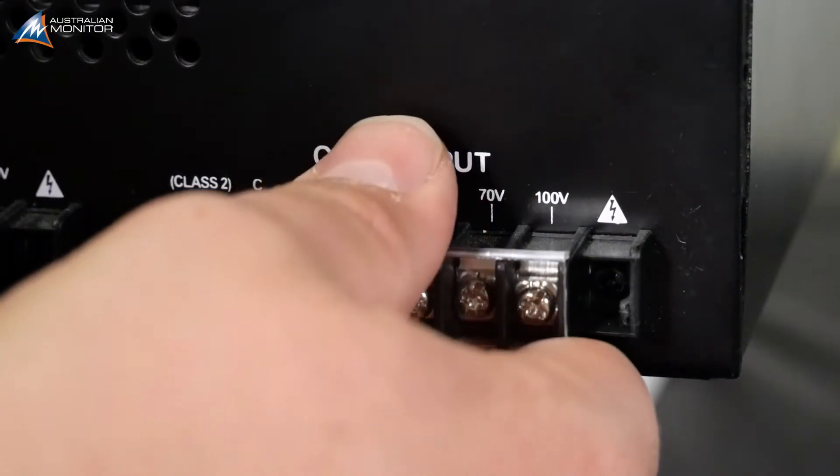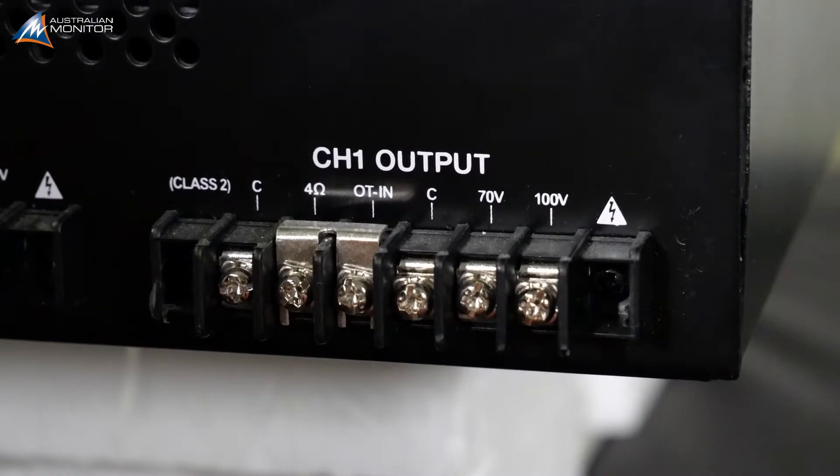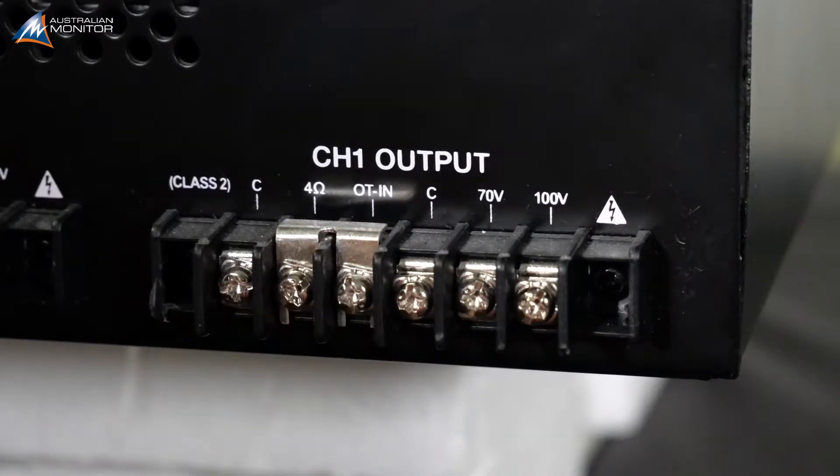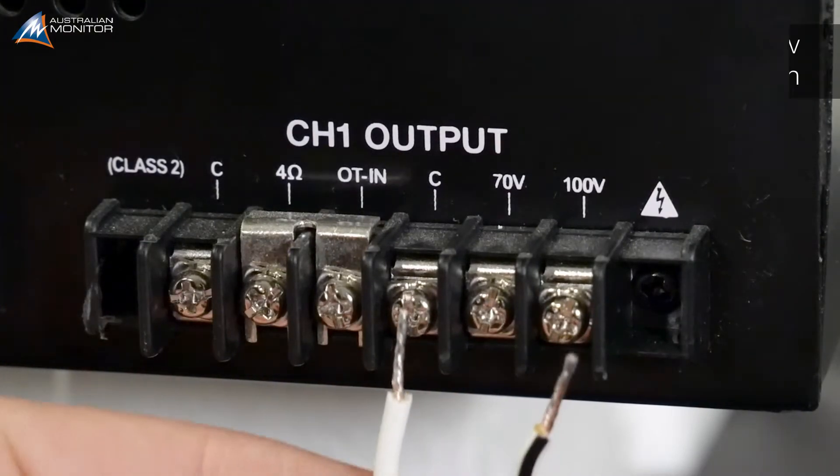Remove the cover from the amplifier output. For 100V line use, ensure that a 100V line link is in place, situated between the 4 ohm and OT-in terminals. Connect your wires between the common and 100V line output on the terminal strip, and replace the insulating covers once the terminals are secured correctly.